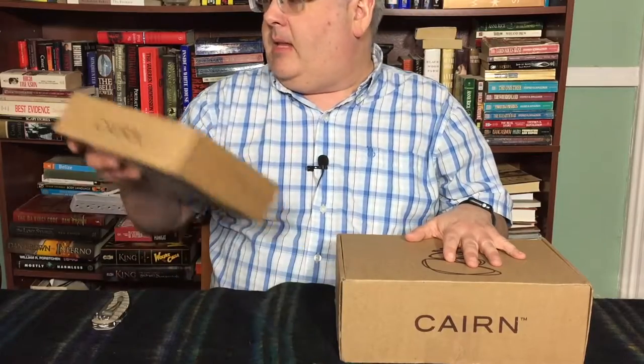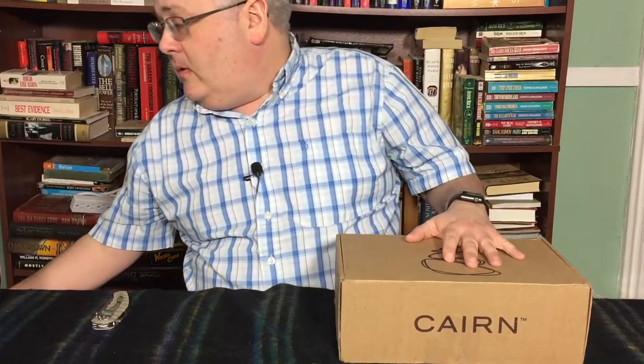Okay guys, I am back with April 2016's Karnbox. As you can see, this is March's box, and April's box is significantly larger. I did get an email from Karn the other day that said they had forgotten something in the March box, so they'll be sending me some Tenacious tape, gear tape. So I'll be looking for that in the mail and I'll show that to you once I get it.